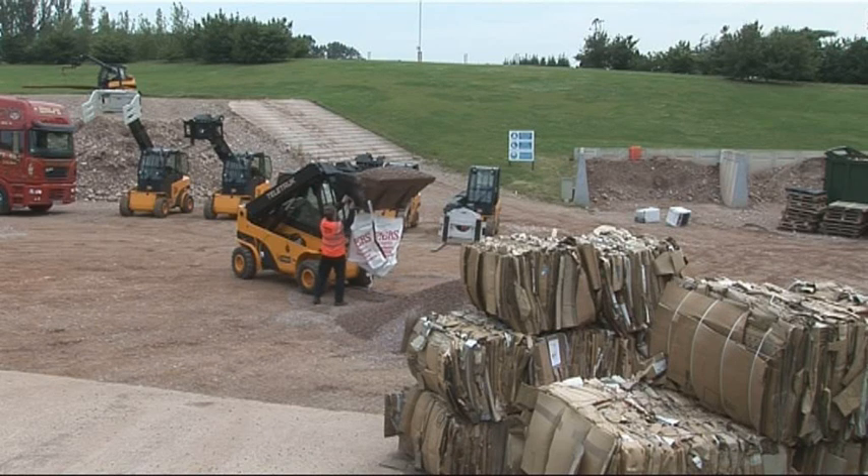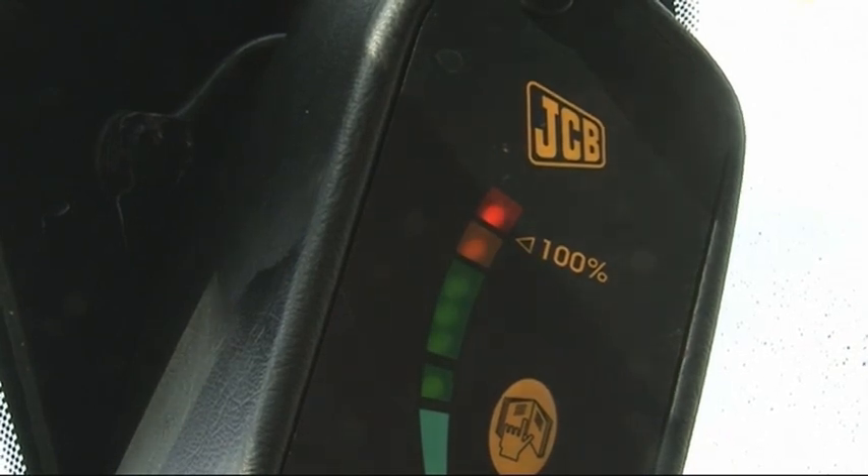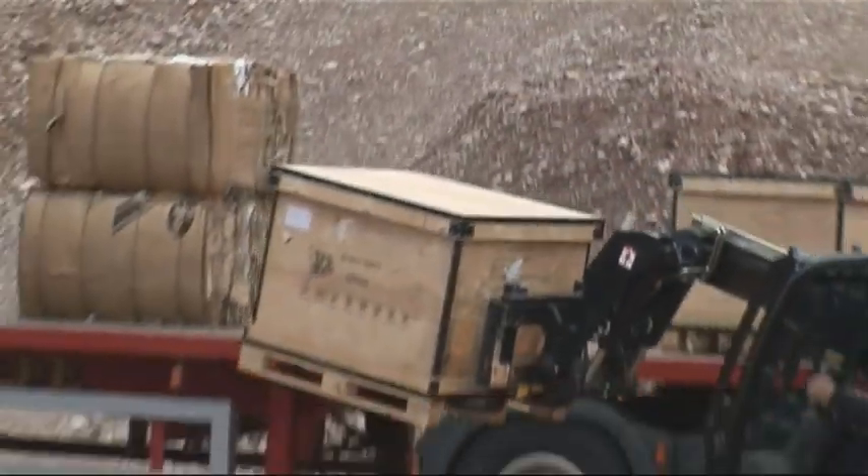All Teletrucks are fitted with load indicators. When picking up a load, you take out the guesswork. You can safely pick up a load knowing it's within the safe working limits of the machine.